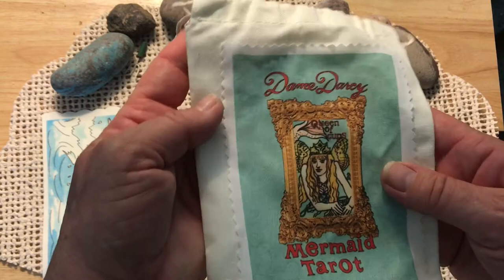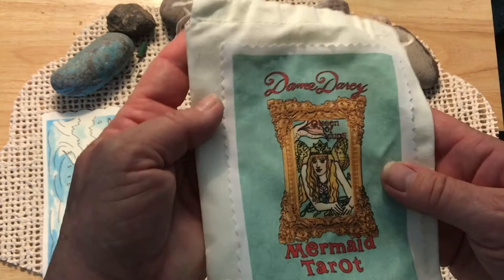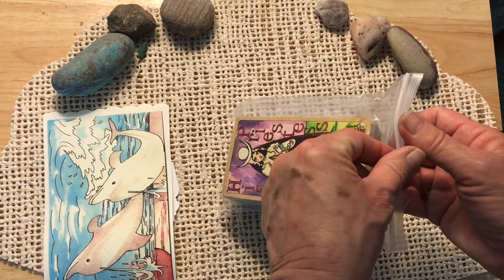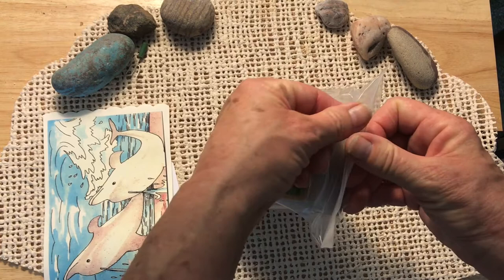Now, if you're familiar with this artist, she does not send a little white book. You go to her website and you can download a booklet about the decks. I've done that with the Queen Alice Tarot, which is the Alice in Wonderland Tarot that she does.